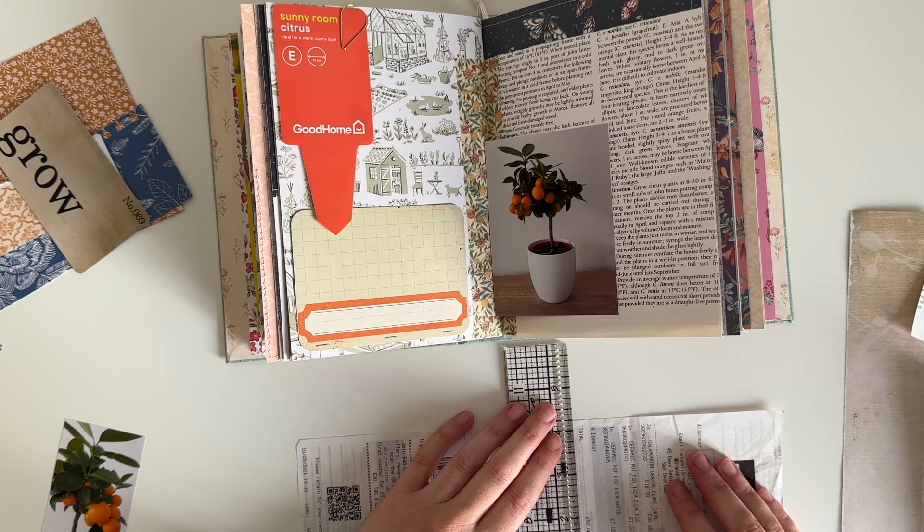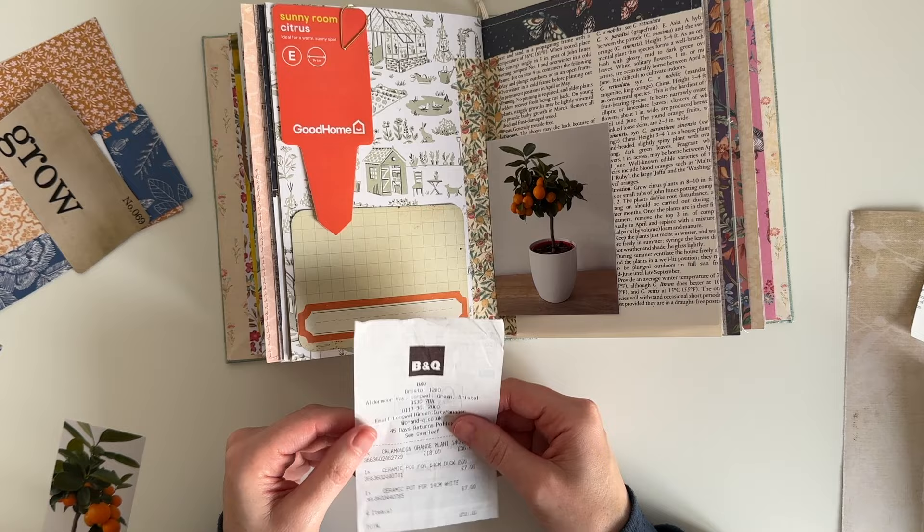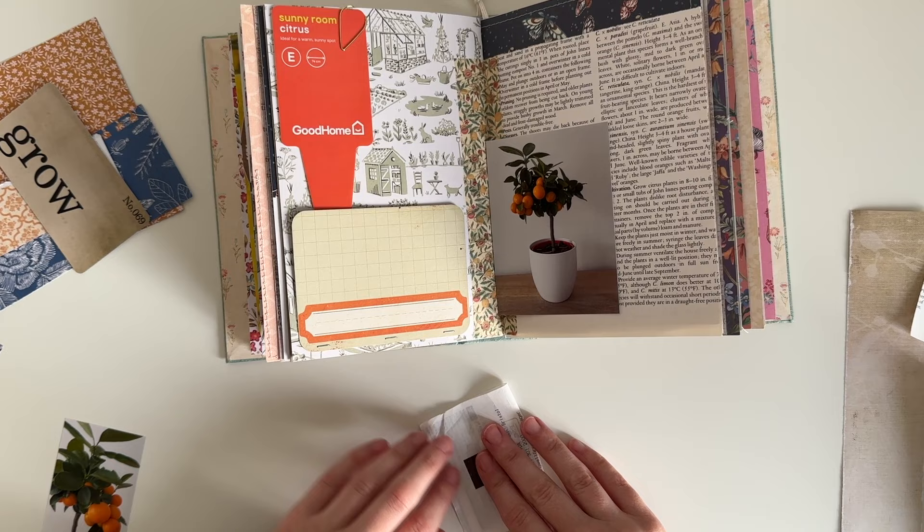I have the receipt from when I bought the plant and I decided to trim it down a bit, so I'm just trimming it down with my ruler. I play with it a little bit on the page seeing where I like it best, and in the end I decide I like it behind the tuck spot.